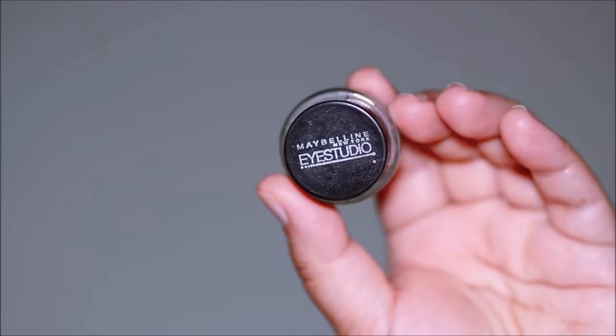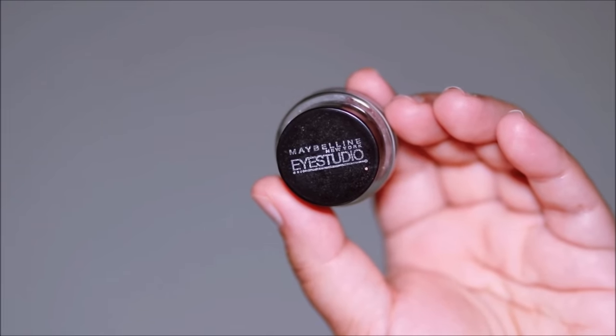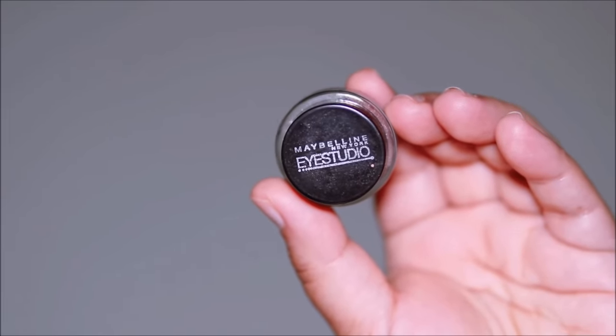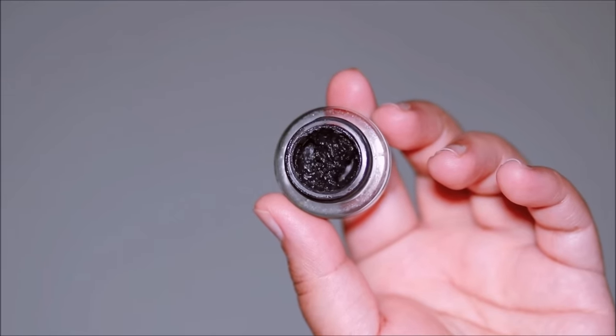Use waterproof eyeliners, because once they set, the water from your eyes is not going to mess them up. My favorite is the Maybelline gel liner in black. For your waterline, this is one of the best tricks I follow.